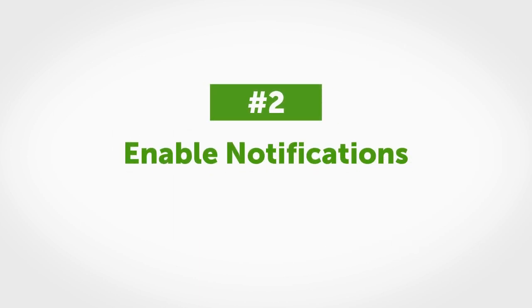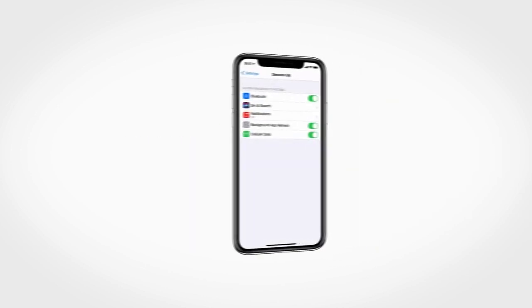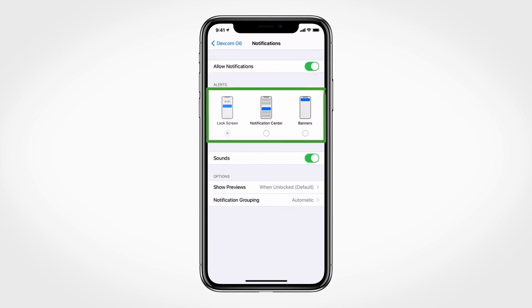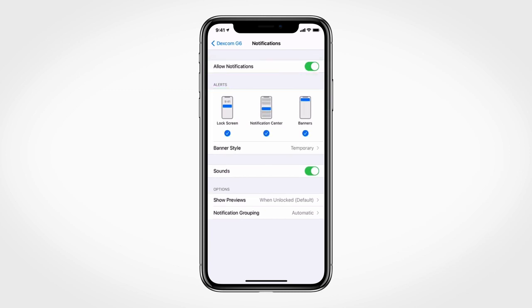Tip number two: enable Dexcom app notifications so you get alerts. Make sure you allow Dexcom G6 app notifications to show on the locked screen.